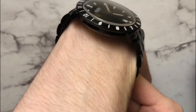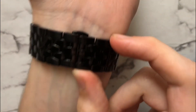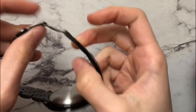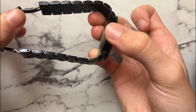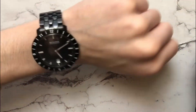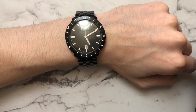One thing about the bracelet — it does not have any micro adjustment. We do have the double deployant clasp, but there's no micro adjustment there, so if it doesn't fit you comfortably you're really out of luck. I had to take out all the links and it fits me perfectly, but you might not be so lucky. Fortunately, the 20 millimeter lug width means it'll look good on pretty much any strap, since that all-black monotone look goes with a lot of options.